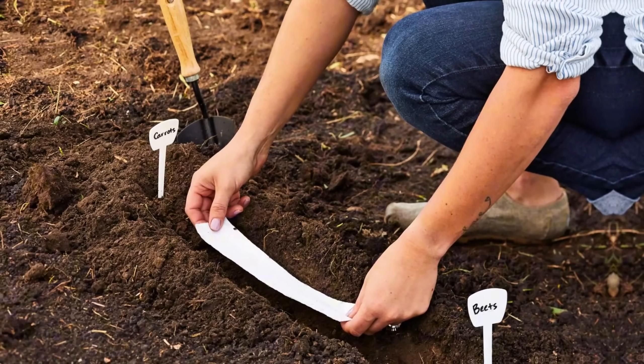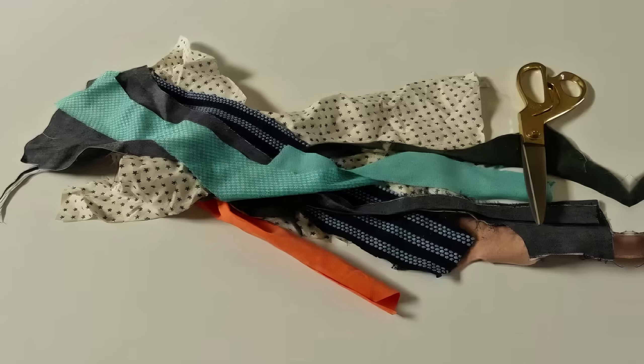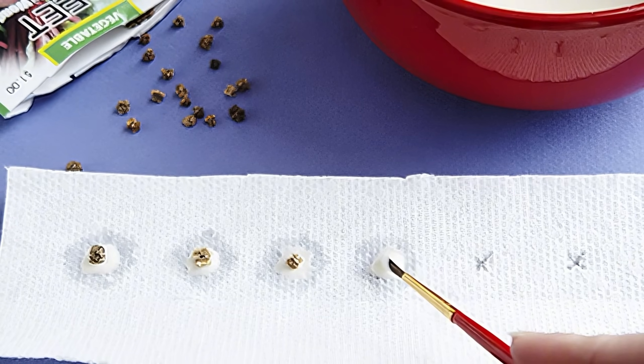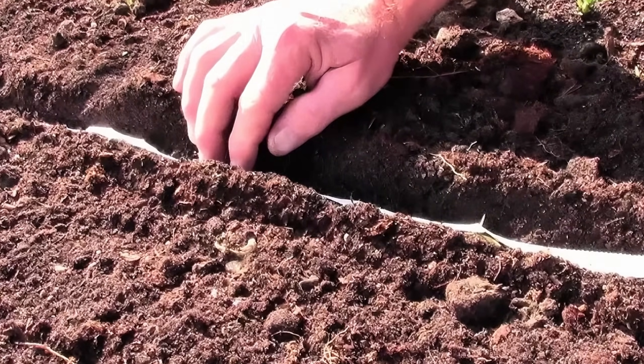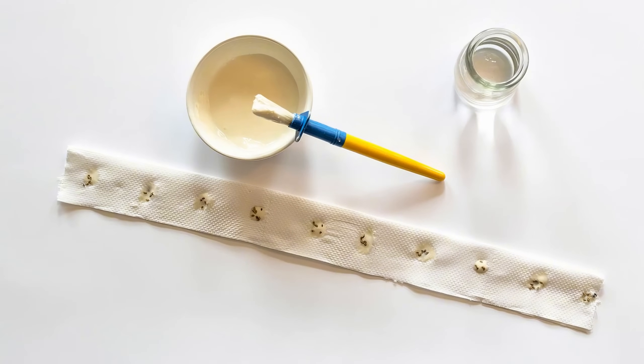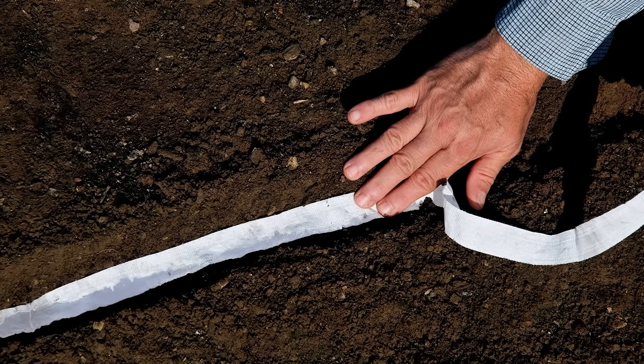Make seed tapes with strips of cloth. Cut strips of cloth, such as old cotton or fabric scraps, about one inch wide. Using a flour and water paste, stick seeds along the strip, spacing them according to the seed packet instructions. Once the paste dries, plant the entire strip in a shallow trench, covering it lightly with soil. This method helps ensure consistent seed spacing and makes planting easier. Cloth seed tapes also hold moisture better, encouraging faster germination.